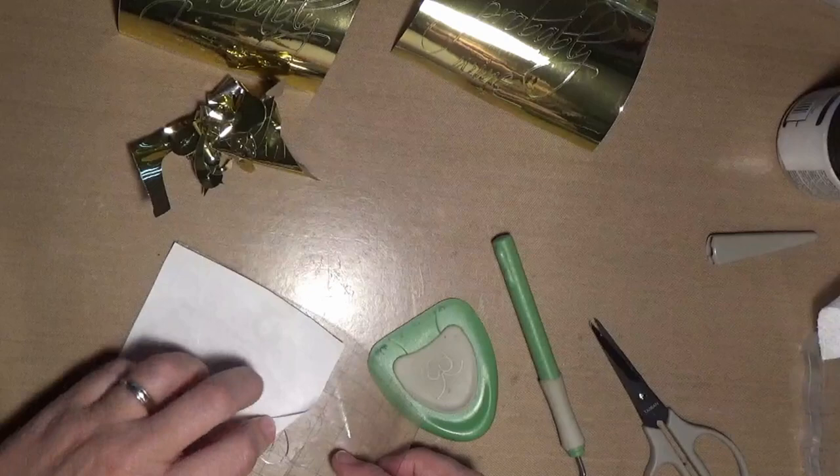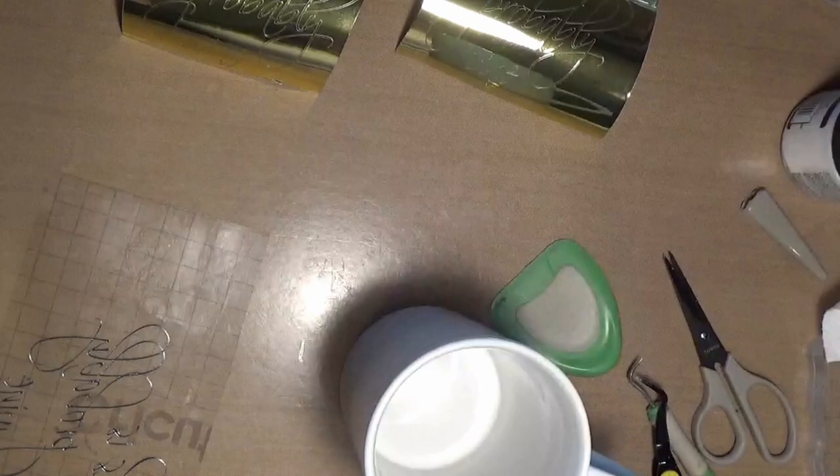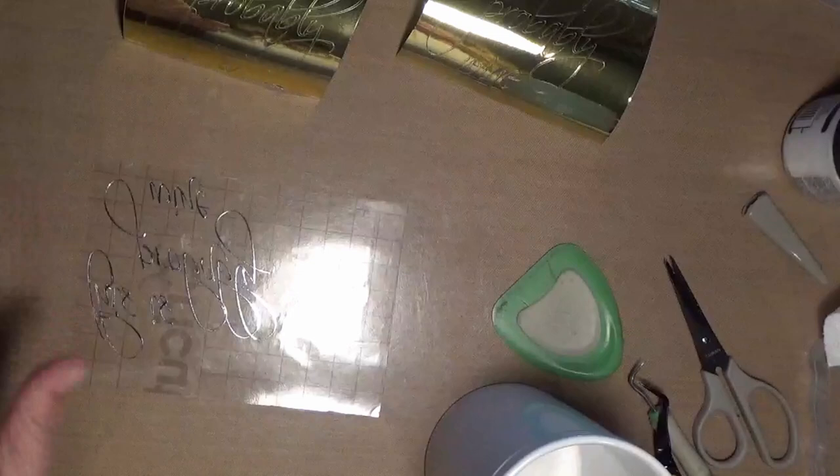Sometimes I find that it's easier when it's not as sticky. Again, on this part, peel it back flat. Now I've got my piece all weeded, and I've got any little bits of paper that did cut out on there.